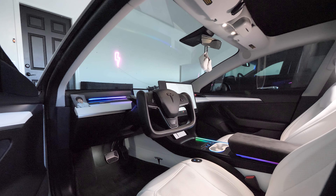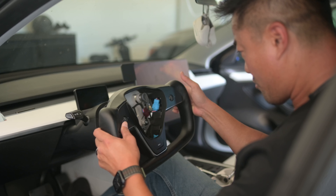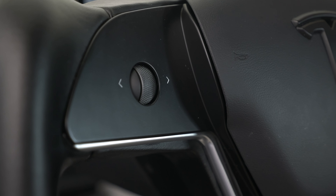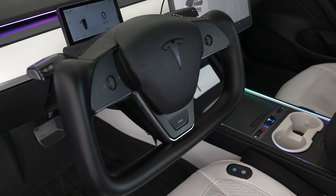It also helps make your interior look extra high tech and it's easy to install. They do have different kinds of yoke steering wheels — like a white one and other colors — but this one is my favorite out of all of them.